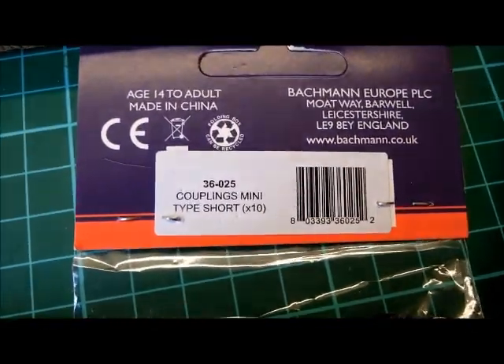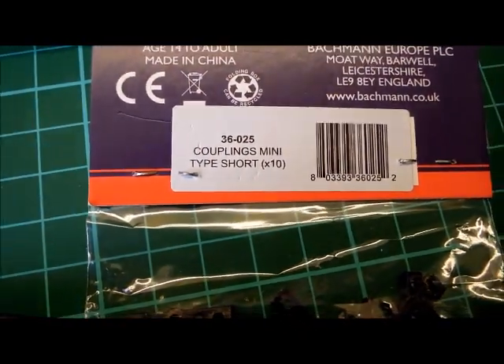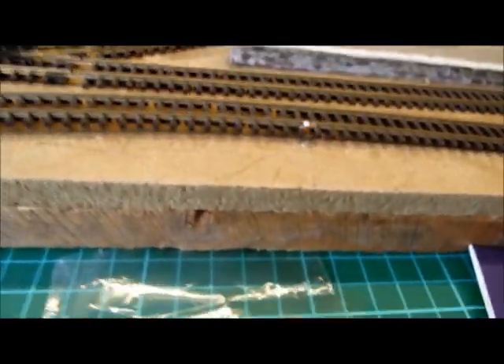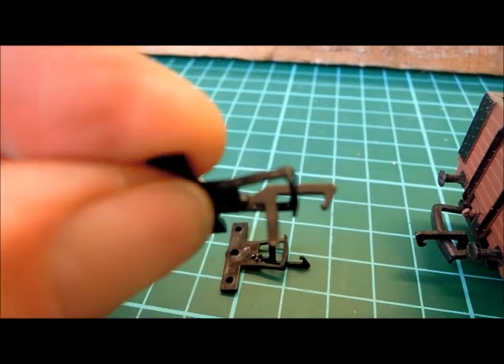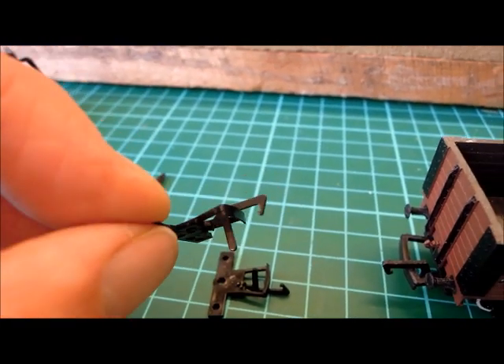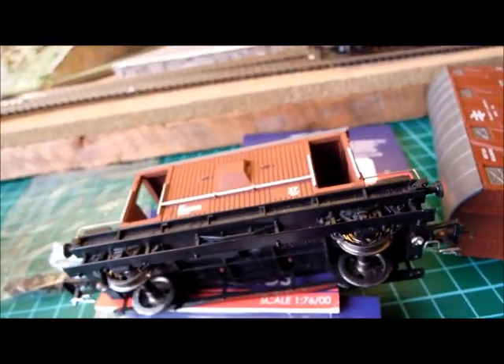Bachmann couplings — here are two. The short type and the short mini type. The code is 36-025. These, or those fitted to newer Bachmann wagons, have to be used because the droppers are non-magnetic. The bit with the hook — the dropper — is made out of some brass-type material. On all other manufacturers' couplings, as far as I know, the dropper is either plastic or some ferrous metal, which is magnetic.